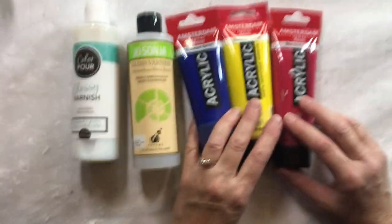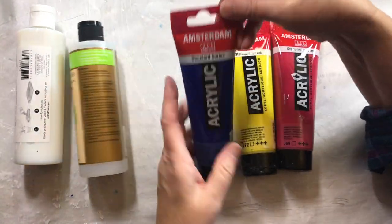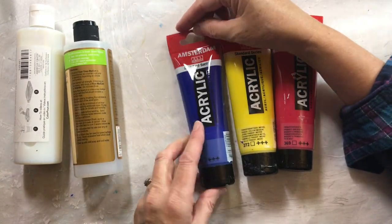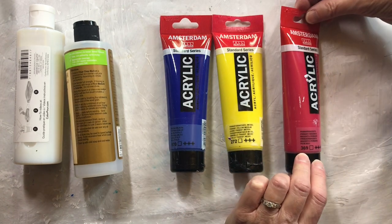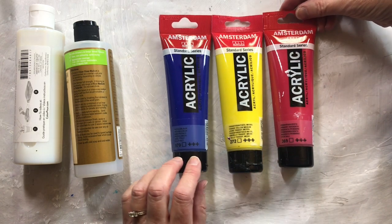These are the colors I'll be using in this demonstration for my four video series. This one here is Phthalo Blue by Amsterdam. This one is Transparent Yellow Medium by Amsterdam. And this one is Primary Magenta by Amsterdam. They're all transparent paints.